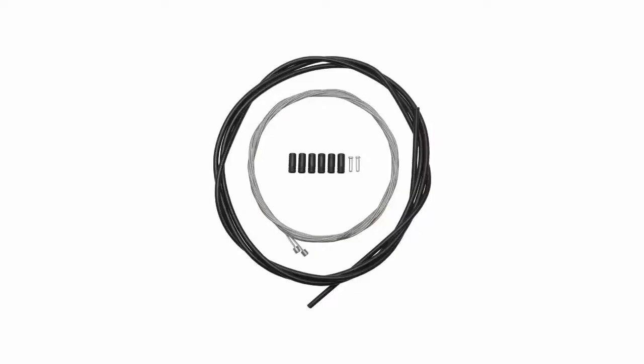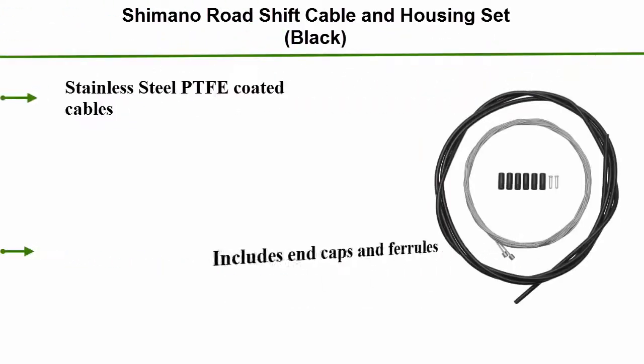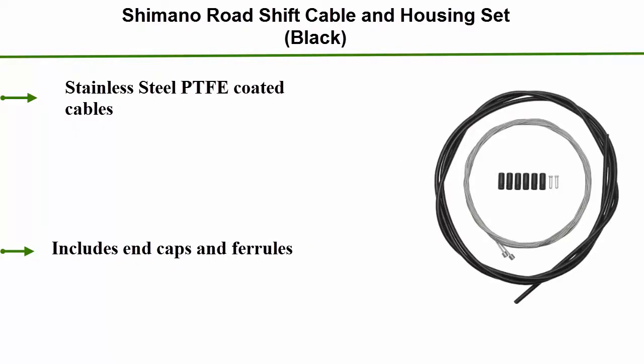Top 1: Shimano Road Shift Cable and Housing Set, Black. Stainless Steel PTFE Coated Cables. Includes End Caps and Ferrals.